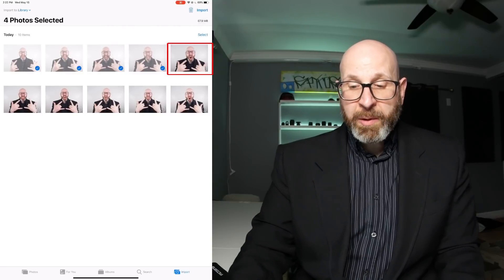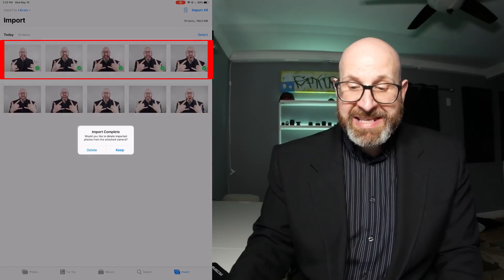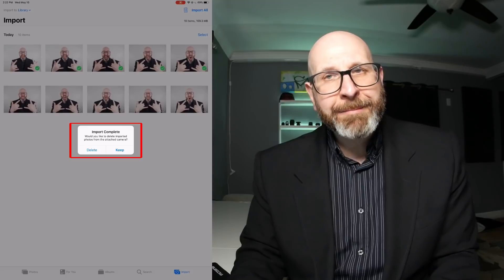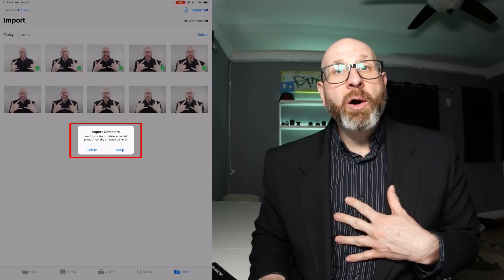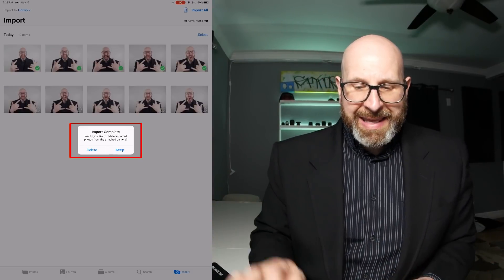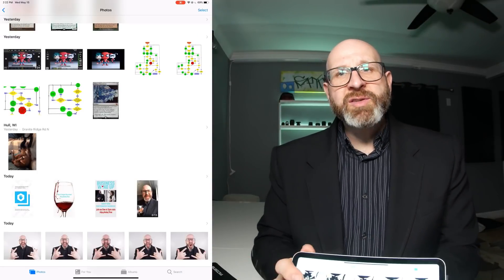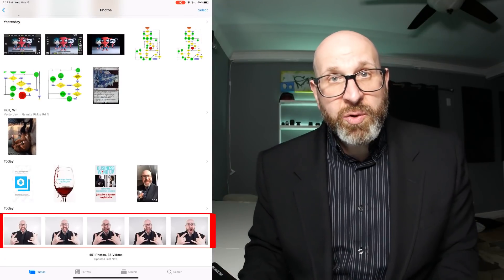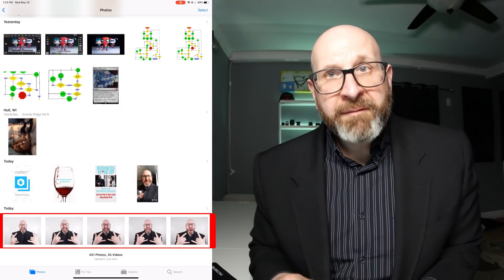I'm going to select the last one in the top row and just import the selected images. As you can see, it adds check marks across them showing that they're imported, and then it asks you if you want to delete or keep the images on the memory card itself. I personally always choose to keep the images on the memory card just in case something goes wrong. So I'll hit keep, and once that's done you can unplug the card reader. The photos app goes back to the main screen and you can see the new images imported from your memory card — these are the raw files.